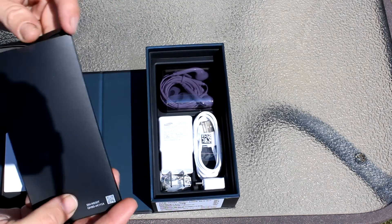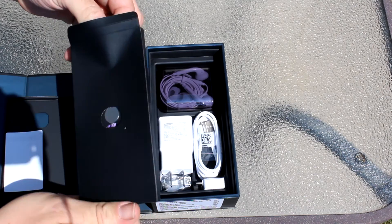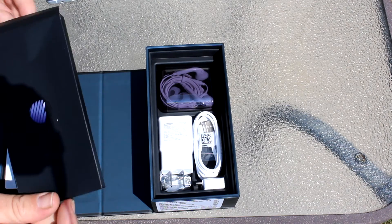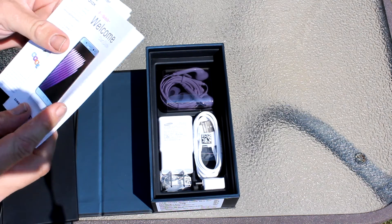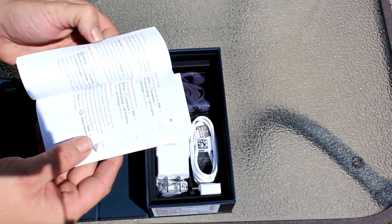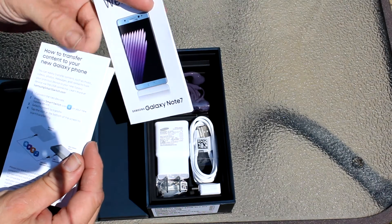It also comes with an iris scanner, which actually does a pretty good job of recognizing your eyeballs. It comes with 64 gigabytes of internal storage with microSD expansion to 256. That's a lot of storage. And of course, it comes with wireless charging. Those were the main reasons why I decided to switch.